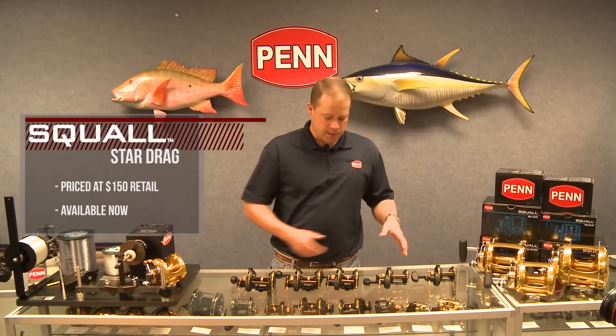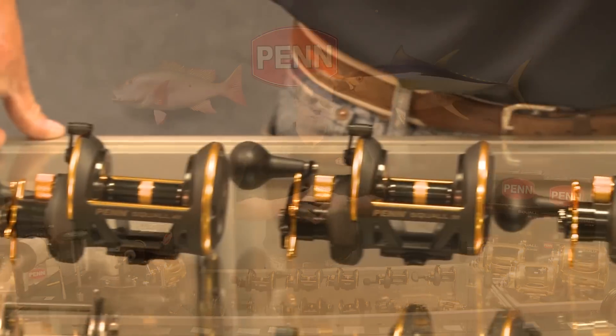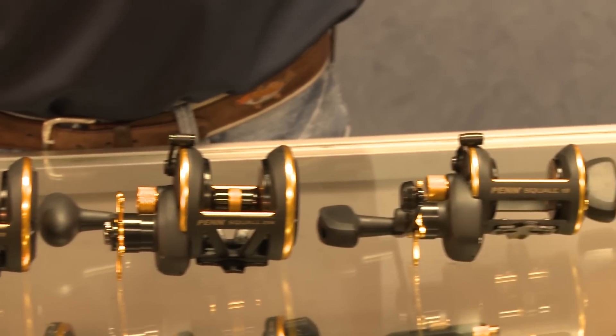The Squall family is moderately priced at $150 retail, and they are available today at your local retailer. I'm Mike Rice, Penn Brand Manager. This is the Squall Star Drag.